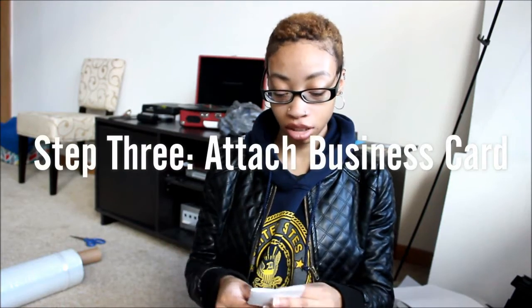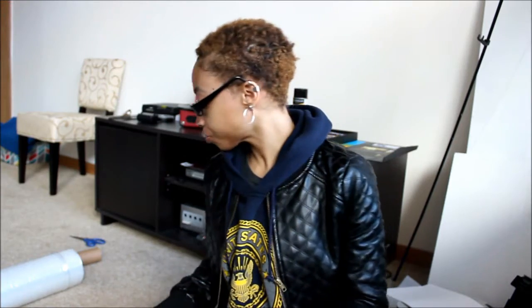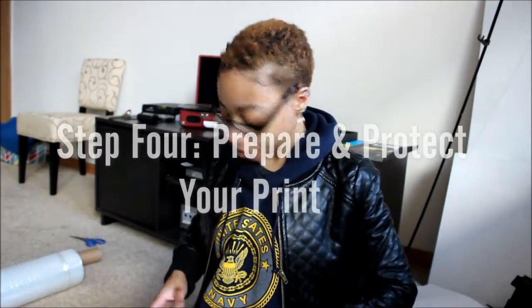Fold it again. Normally I would attach my business card to this, but I'm in the process of getting new business cards made with all new information, so I'm not going to do that today. That's that — now I have to package the print.